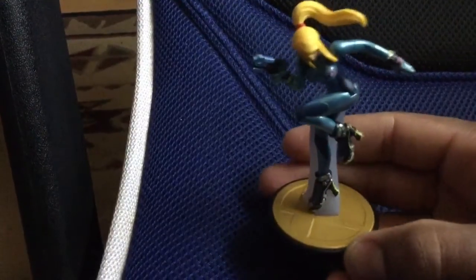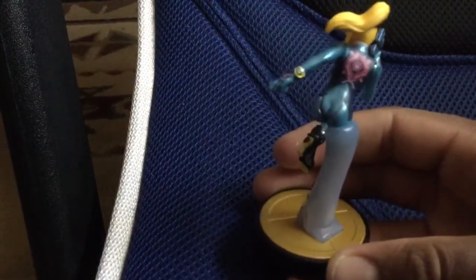She looks pretty awesome actually. The sculpt is really great. I honestly think Nintendo does a really good job — the detail is really, really awesome.